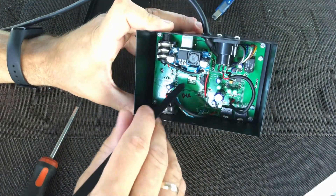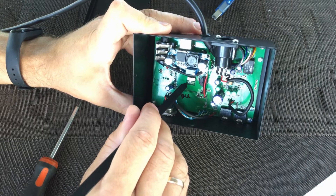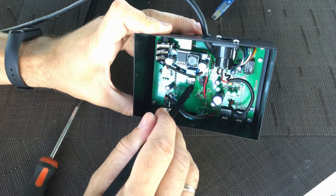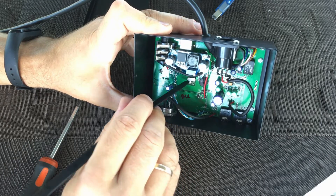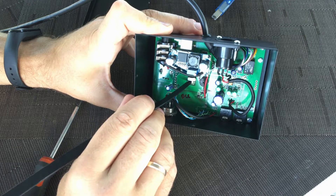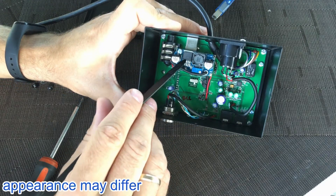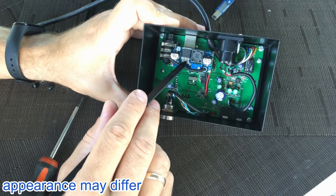This switch is for BIAS 48 voltage. On this position: off. On this position: on — turn on. This is a DC-DC up converter.